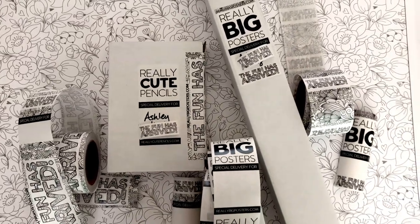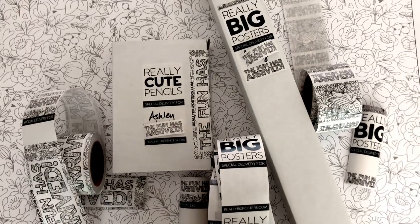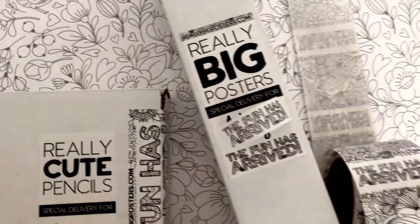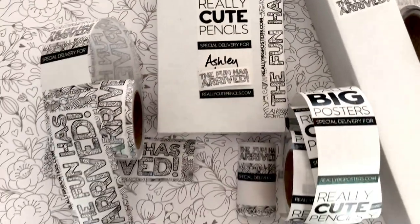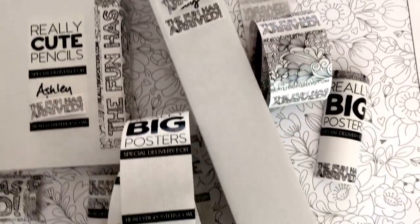You can have everything printed in full color. I do black and white of course, because I'm a coloring poster business and our branding is all black, white, and gold — but Sticker Mule has amazing options. The printing all comes out perfectly and they run great deals. I buy their packing tape whenever they're on sale, so sign up for their sale alerts and give them a try.